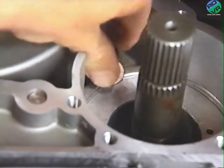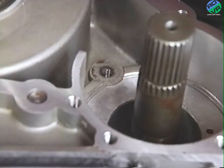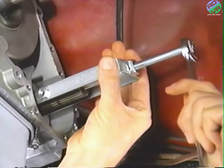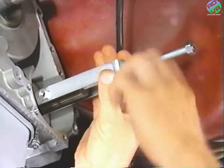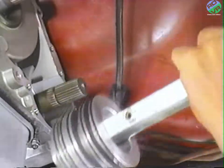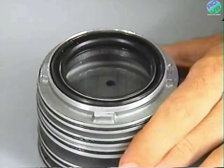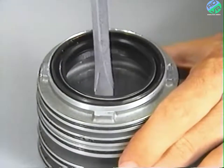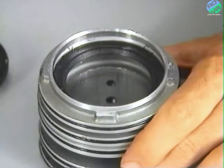Begin removal of the governor support by removing the support retainer bolt and spacer. Then pull the governor support from the case using tool numbers 6149 and 6149A. Note the position of the two oil seals at the forward end of the support for assembly reference. Use a screwdriver to remove the seals from the support.